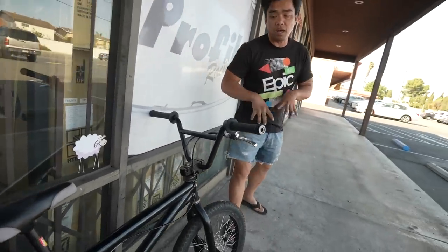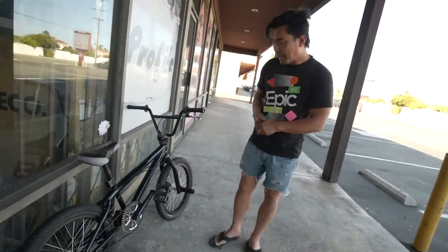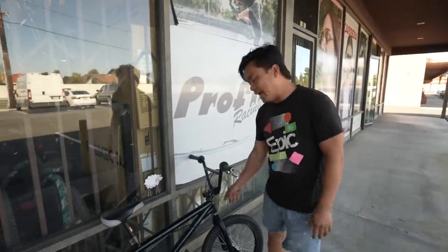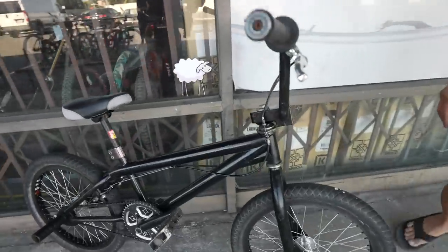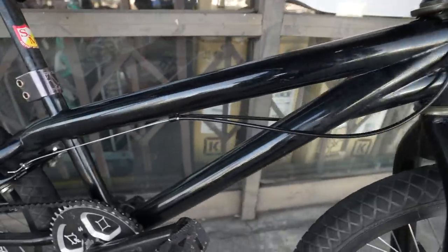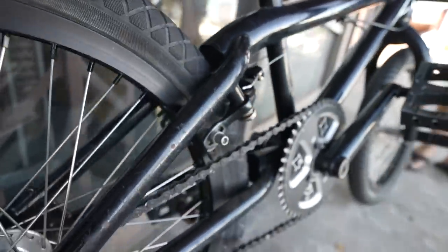This is a SNM War Pig — Troy McMurray signature bike, 1998. When I recorded it I thought it was released a little earlier, around '97, but it's the '98.